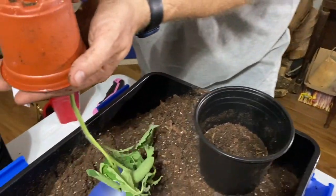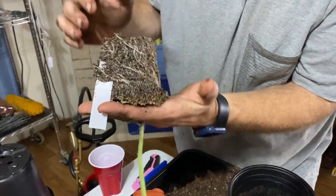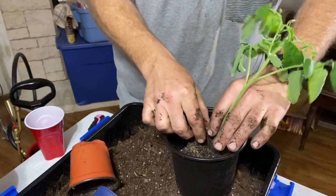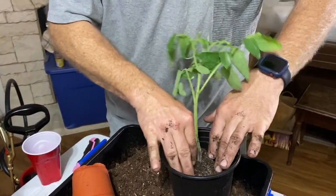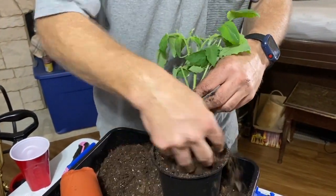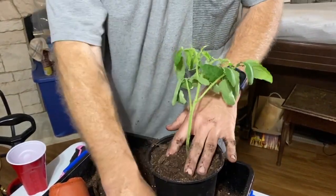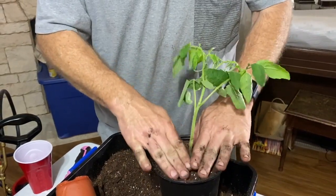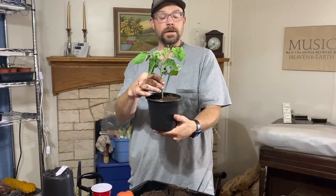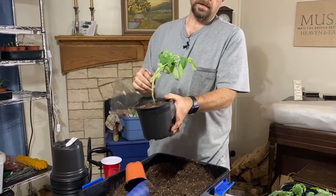I tip the plant over — you can see all those little roots everywhere — and just place it into the pot. Then I backfill it with the potting mix. Once we get all of them done, we'll come back and water again just to make sure everything gets a nice soaking. Even though it looks a little odd right now, once we get it watered in over the next couple of days it'll look great.